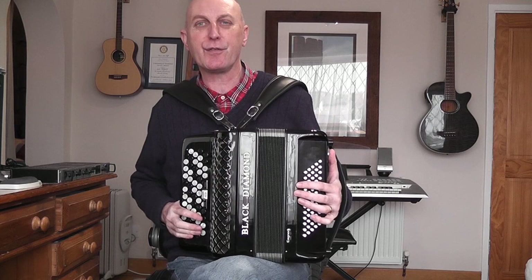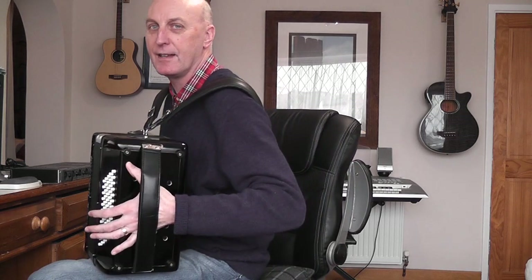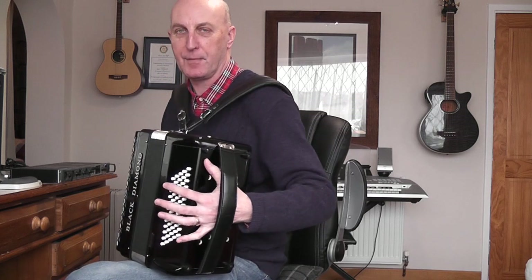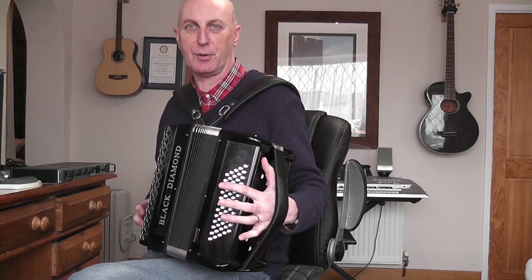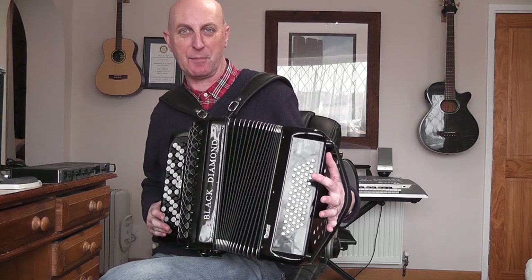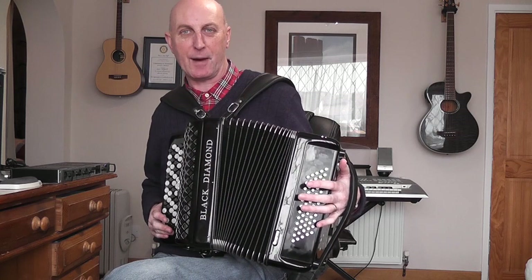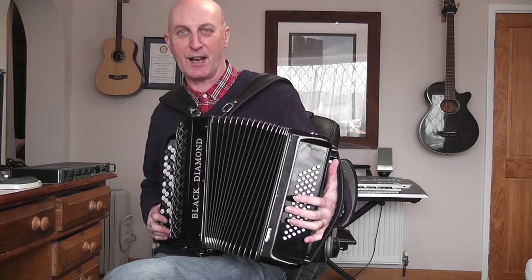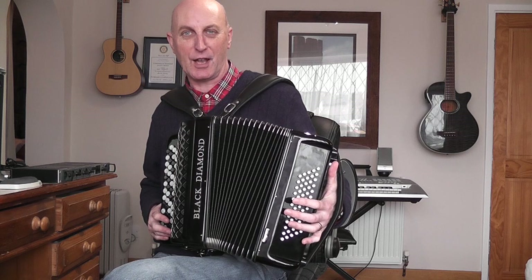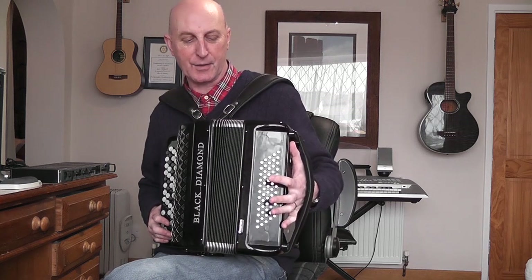If you want to get a feel for opening and closing the bellows, there is a button here. Push it in, apply some pressure, pull outwards and you can see the bellows pulling out. If you release that button and try to push the bellows, notice they won't shut. To shut them again, push the button in and you can close the bellows.